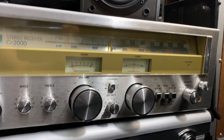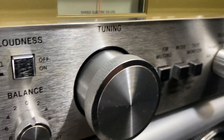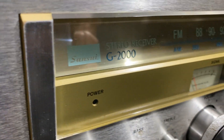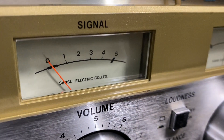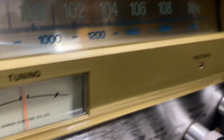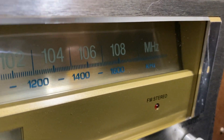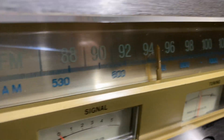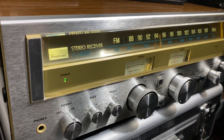Look at the knobs, the buttons, the finish — a very nice looking piece. Amazing Sansui G2000. That gold color with the Sansui signal meters is gorgeous. And look at the blue color, and the white and green above those numbers — 102, 104, 106, 108 MHz. Very nice color. I love it. Even the logo — look at the Sansui logo. And when you turn it on, look at the beauty of that — what amazing looks.